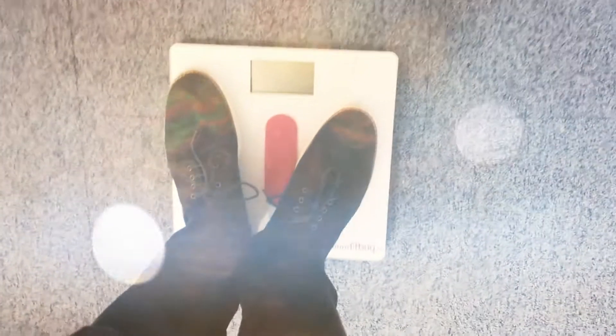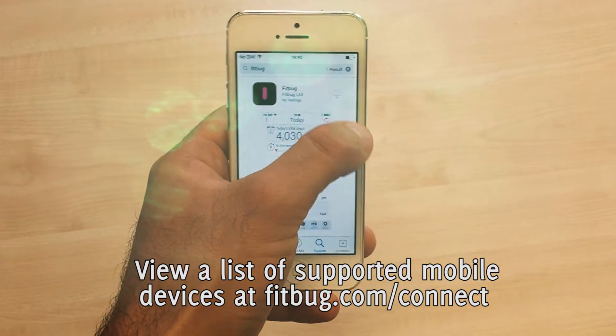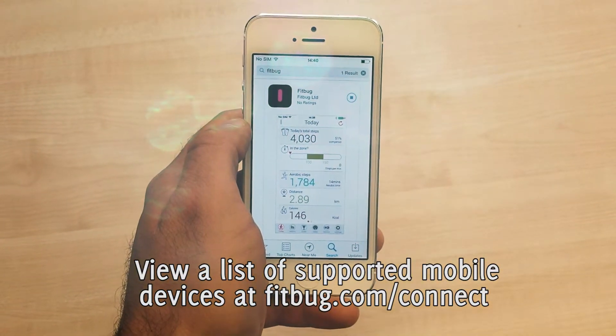In this video I will show you how to set up the Fitbug WOW scale. The first thing you want to do is install the Fitbug app by searching the app store for the word Fitbug and then installing the Fitbug mobile app on your mobile device.